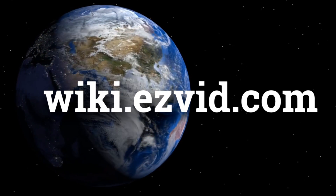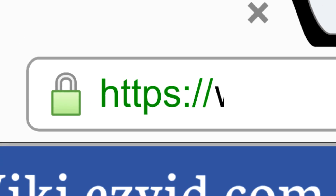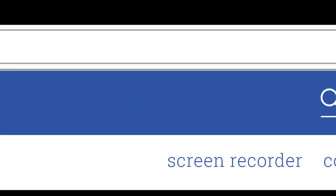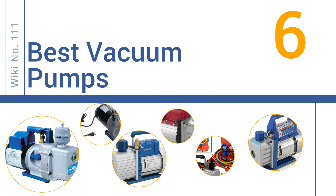wiki.easyvid.com. Search EasyVid Wiki before you decide. EasyVid presents the 6 best vacuum pumps. Let's get started with the list.